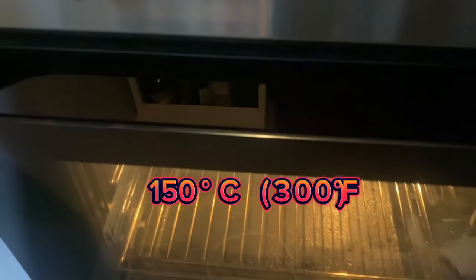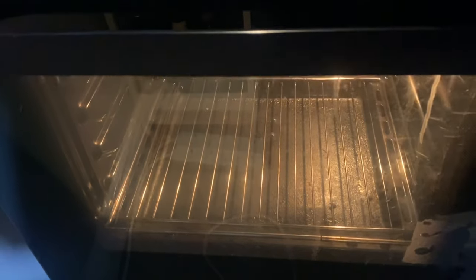First of all, you need to preheat the oven to 150 degrees Celsius or 300 degrees Fahrenheit. While we let the oven reach the temperature, we're going to need a baking tray. To be more specific, what I truly recommend is a baking tray in silicone.